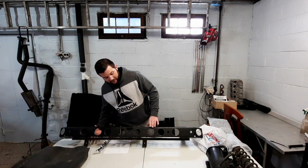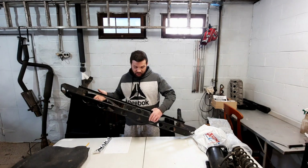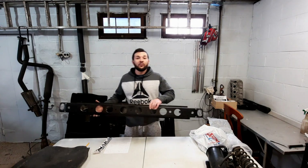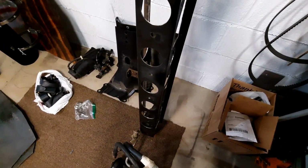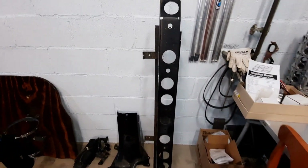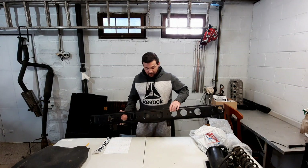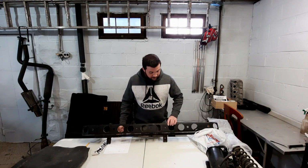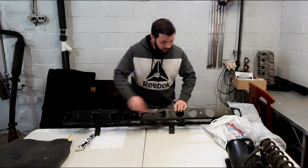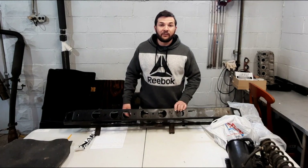This is my rear bumper core support. Originally it weighed 18 to 19 pounds. I took a lot of time to hollow it out and lighten it as much as possible — I was able to remove about 8.5 to 9 pounds from it. Free weight savings for those looking for every last pound without spending much money. I left all the holes and brackets so it still retains every function it's supposed to.